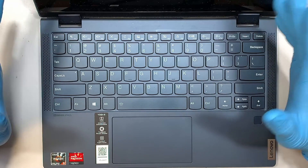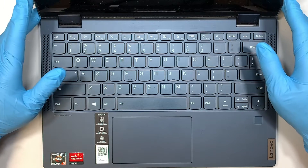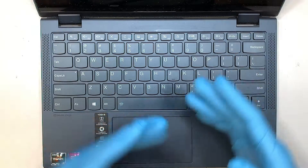So if you have the same Yoga laptop as I do here, maybe a different color, you can follow along the video and get your battery replaced.